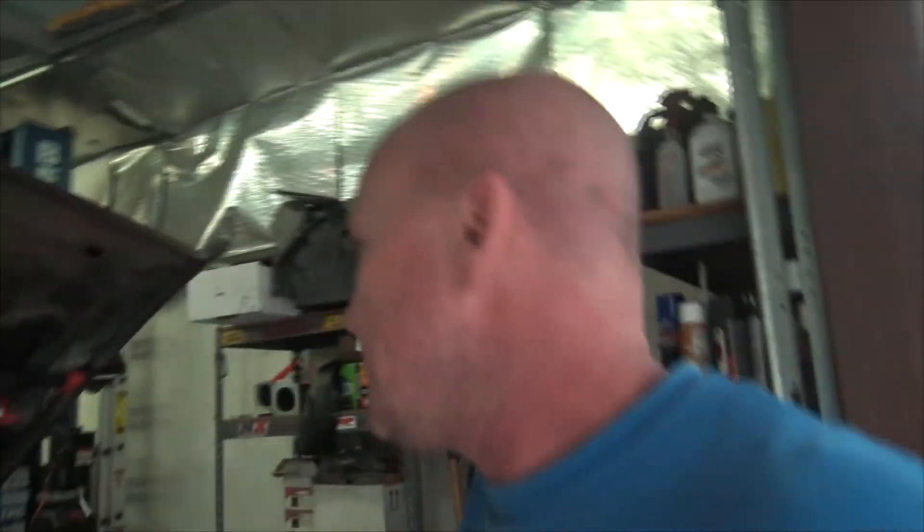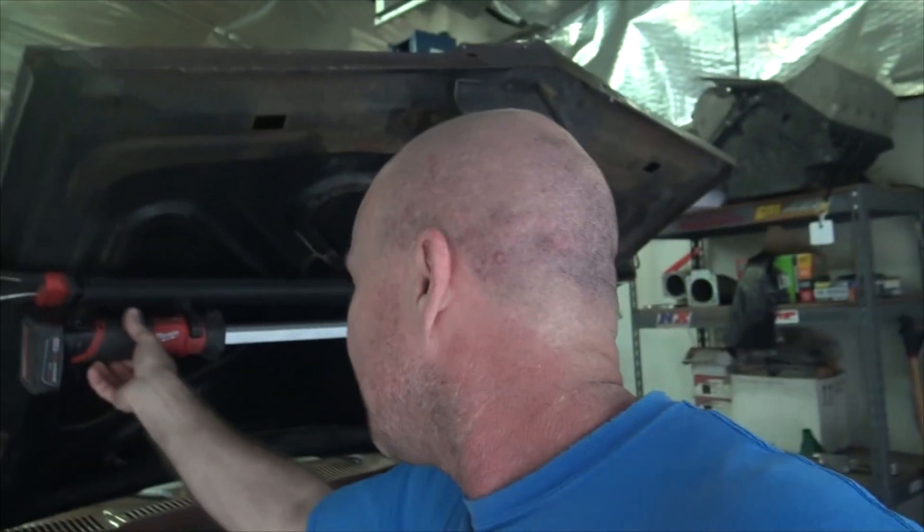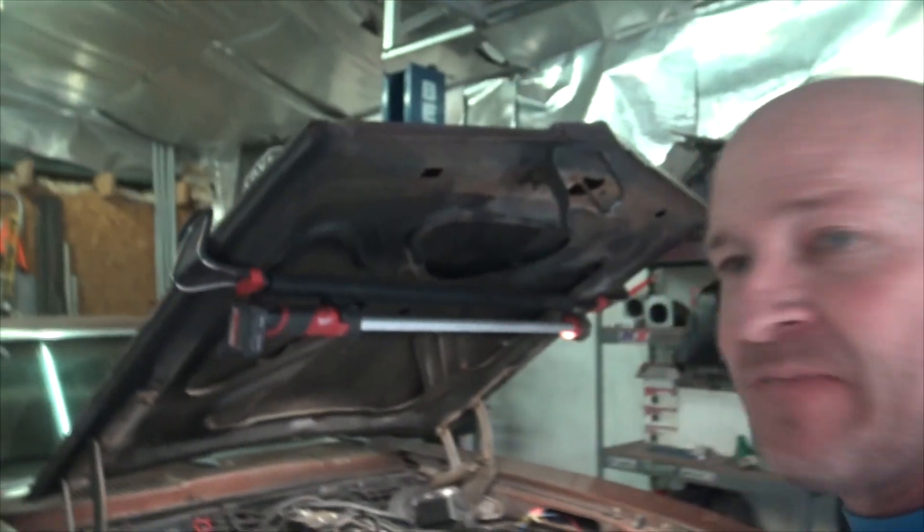So yeah, back to car stuff. Obviously the Phoenix heard me speaking about being done with the project and didn't like the idea of me being done with her. As I was driving it to the post office, it made some ticky-ticky-ticky sounds. I was like, oh my goodness, that's not good — and it's coming from the bell housing kind of area.